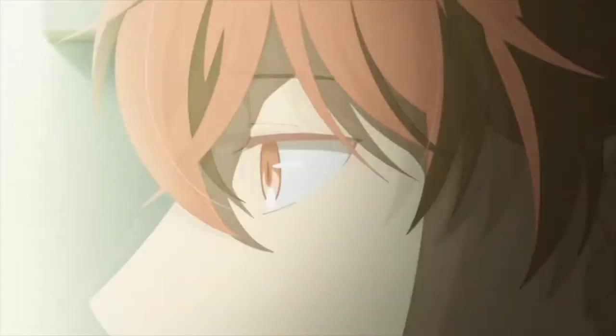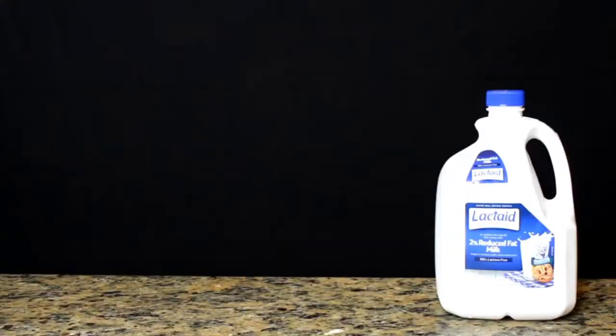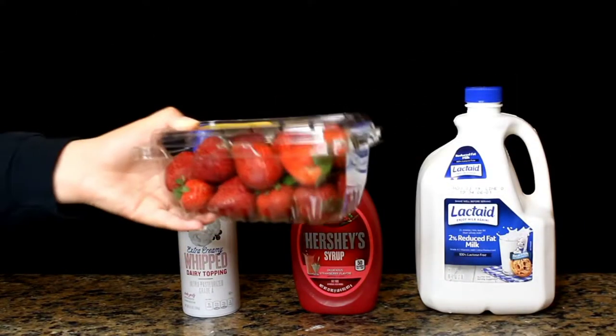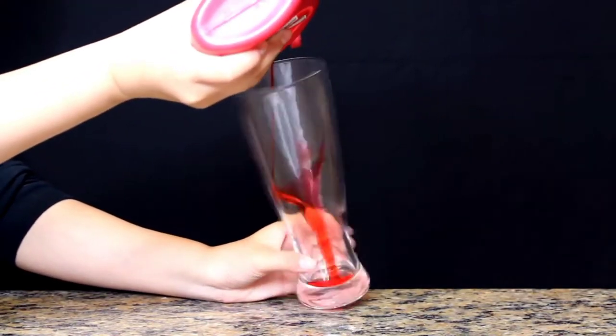First up is Mafuyu Sato, and for his drink you will need Lactaid milk — for my lactose-intolerant people, such as myself — strawberry syrup, whipped cream, and fresh strawberries. To start this drink off, you can put syrup on the bottom of the glass for a gradient effect.